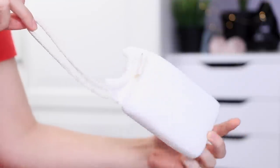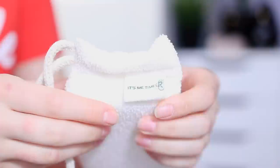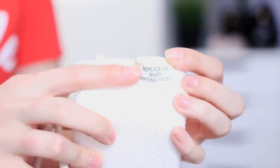The other add-on item from Daily Concepts is the Daily Body Scrubber, also certified cruelty free. Both of these were made with organic cotton. It also comes with a suction cup so you can hang it on your shower wall. I just noticed that apparently the writing on the tag will fade when you need to replace it — and the same tag is on the stretch washcloth, so when the writing fades, you know it's time to replace it.